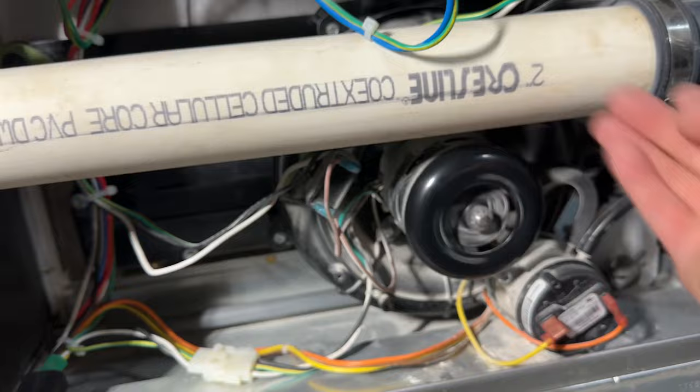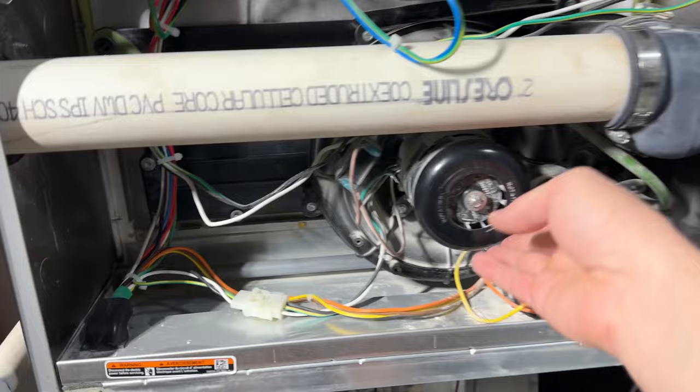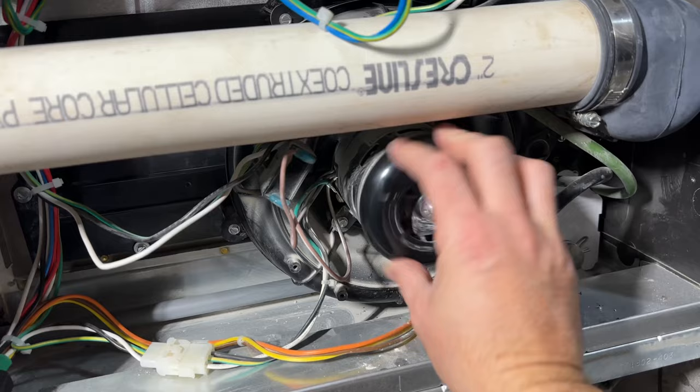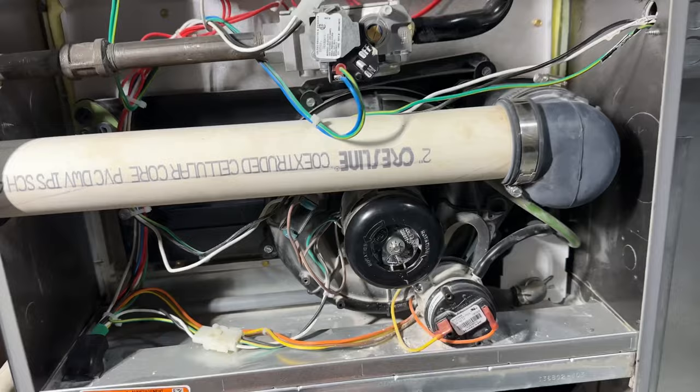Once I spin it, the fan blades are moving. Obviously you want to turn off your switch here so the whole system is off before you start getting in here. Just spin this little wheel — manually spin the wheel on the blower. That will break it free. You get corrosion, maybe some buildup, dirt, debris, dust — it just prevents this from spinning smoothly. So test to see if your blower is moving freely. If it's not, just spin it a little bit. Yesterday this thing was locked up; now it's spinning great and my furnace is working fine. I have to do that every fall. Hopefully that might help those of you wondering why your furnace is not working when you turn it on for the first time in the fall.